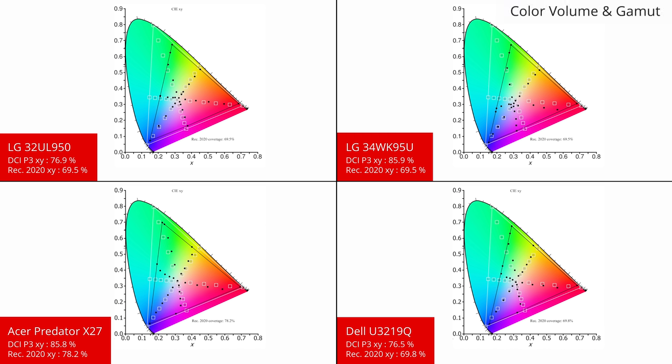Now onto the HDR color gamut. This LG monitor supports HDR10, which is good for those who plan to game or watch movies in HDR. A wide color gamut is useful for HDR as the HDR10 format allows for a wider range of colors, so the monitor's gamut should be as wide as possible to display them accurately. Unlike most monitors, the 32UL950 does support a wide color gamut, however at about 77% of the DCI-P3 color space it isn't as good as the 34WK95U or the Predator X27.